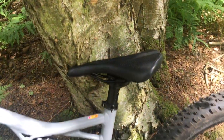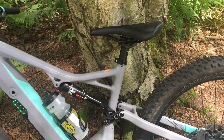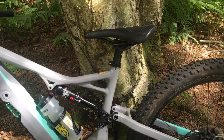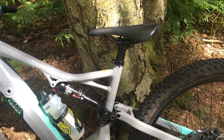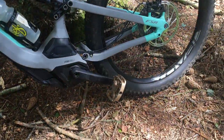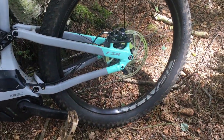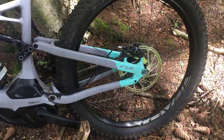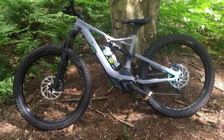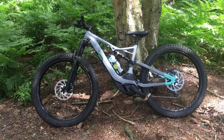My only criticism about the bike is it doesn't come with a dropper seat post. I personally like the Thompson Elite and use that on my other bikes, and I would change the saddle — but again that's just down to personal preference. Riding with flats is another personal preference. The bike is very heavy, coming in at nearly 60 pounds, but once you get rolling you don't really notice the weight.